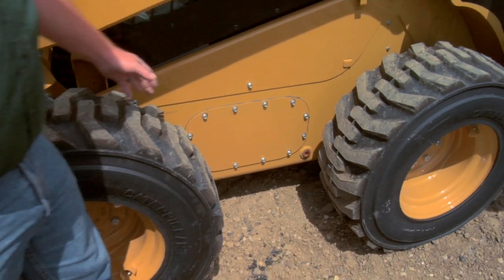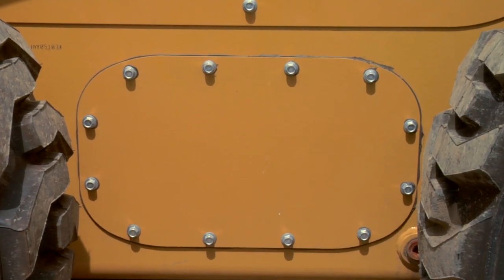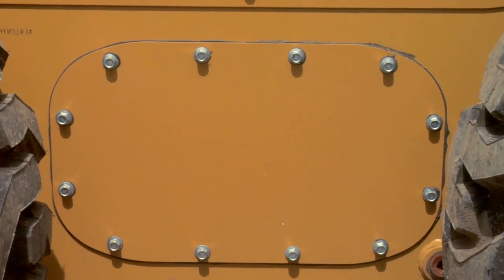Now, behind this big cover with all these bolts, that's where the chains actually are. There's a hydraulic motor that sits in the middle and runs a chain to both the front and the rear — two chains.